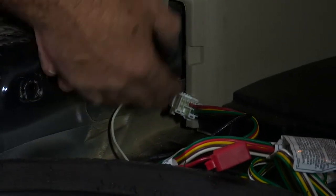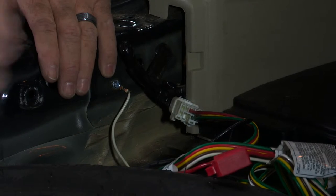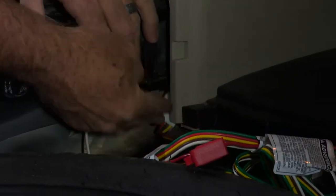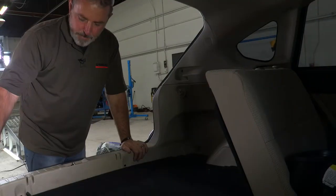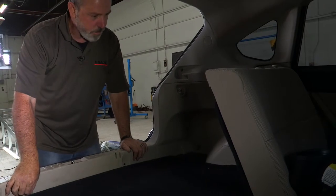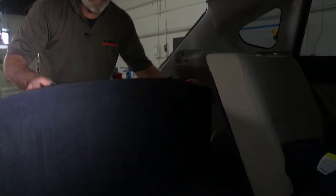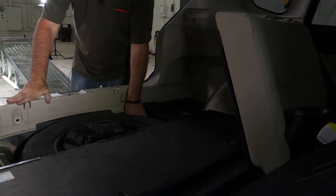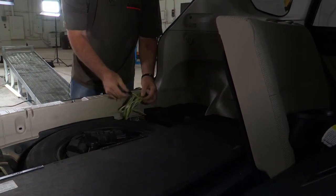Now we can go ahead and tuck everything under here, put the flooring back in, and we'll show you how the four flat works. Okay, so we have all of our paneling back in and our flooring. We'll show you how to operate it when you're ready to tow — just unfold your floor there and take your stowed four flat out.